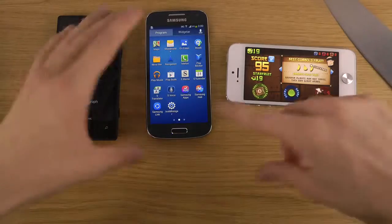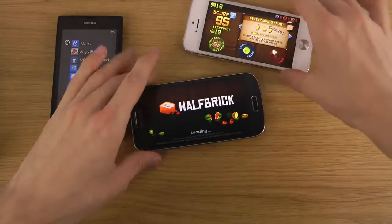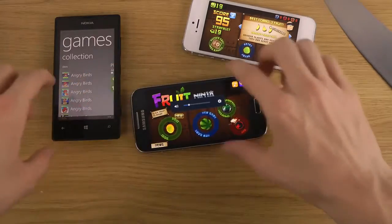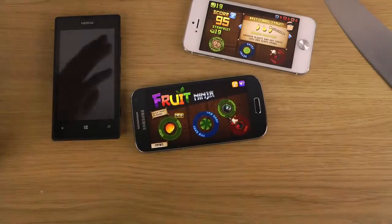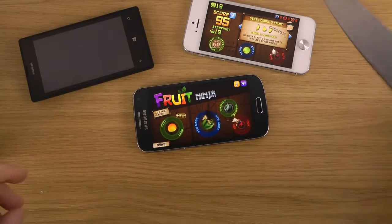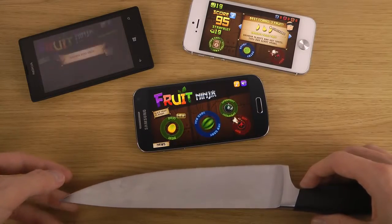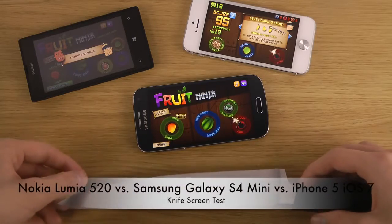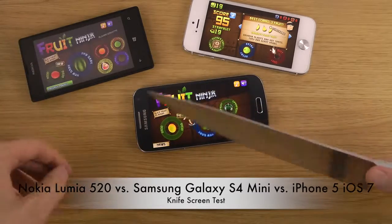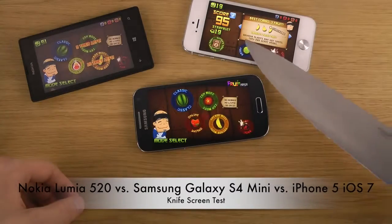So we do have Fruit Ninja — that's available on all different platforms: Android, Windows Phone, and also iOS 7. Signing in to Xbox? No, I don't even have an Xbox, let's run them. So you can see here, first, it works really good.